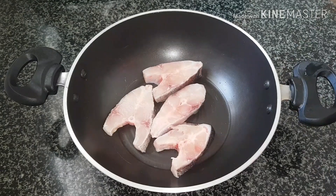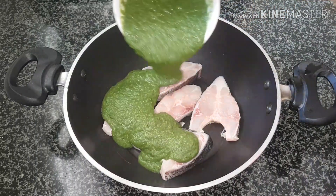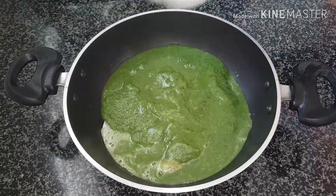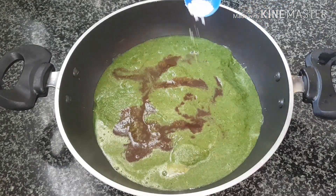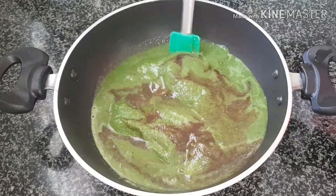I've taken five pieces of silver pomfret. Add the green masala over the fish pieces, a little water, a tablespoon of tamarind extract, and some salt to taste. Now give this a gentle stir.